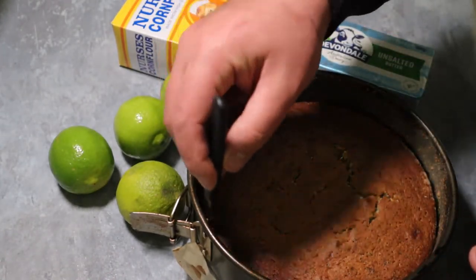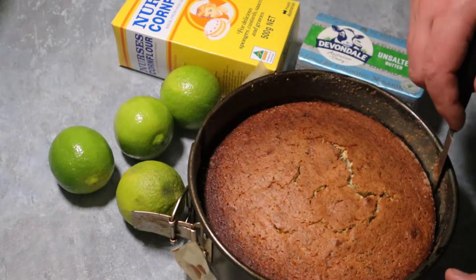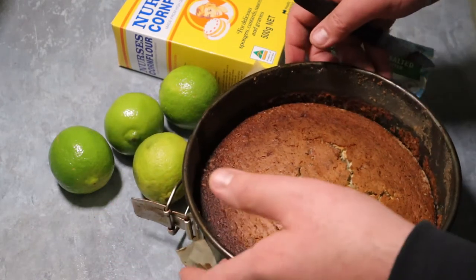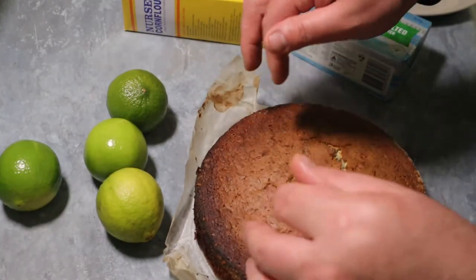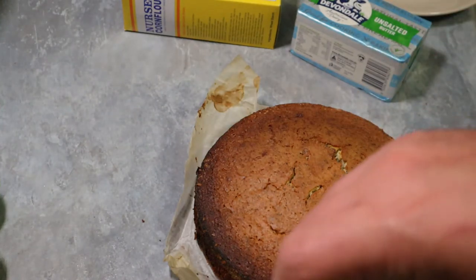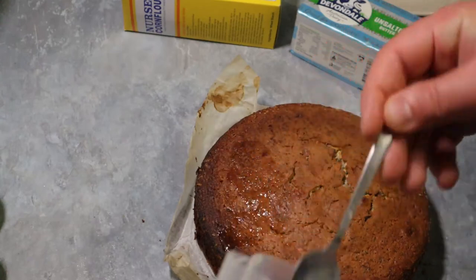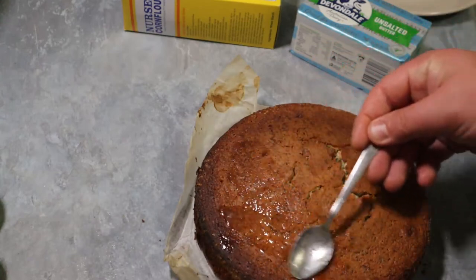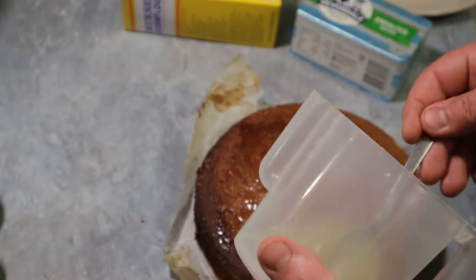Make sure that we clean the sides first so it doesn't break. Beautiful. Now it's very important that we let it cool down. But before we do that, we've got some lemon juice here — just put some on top to increase a bit of acidity. Then we're going to sprinkle some sugar.